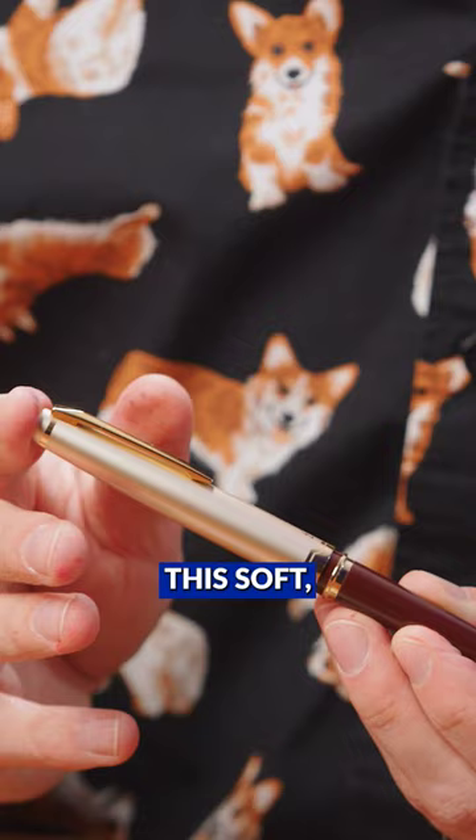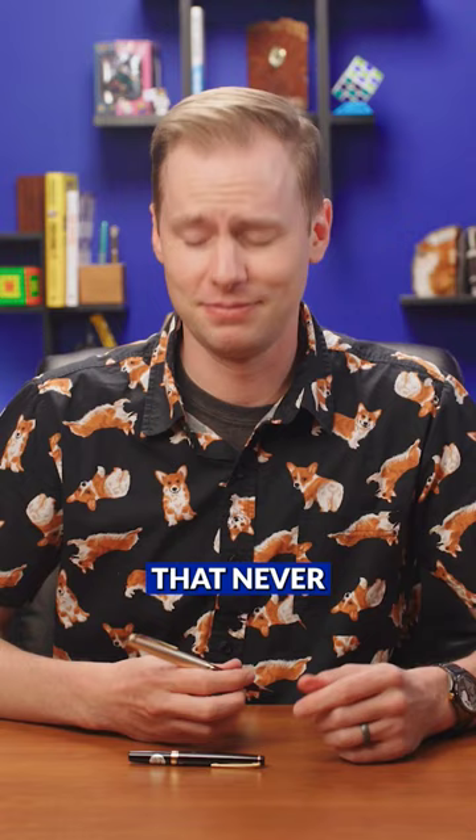That never gets old, frankly. That's real good.